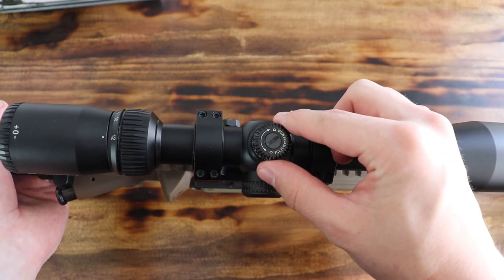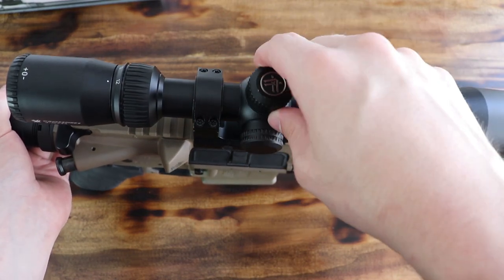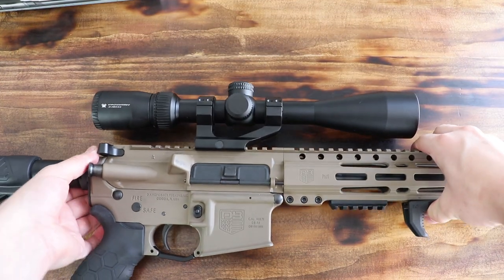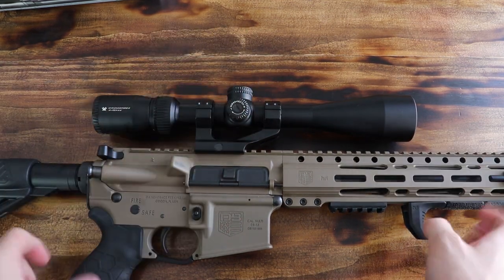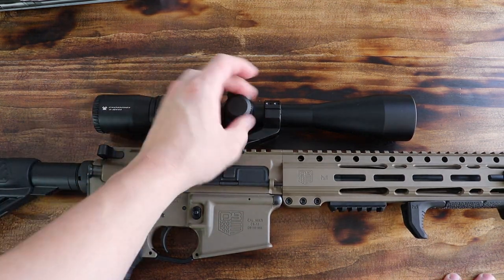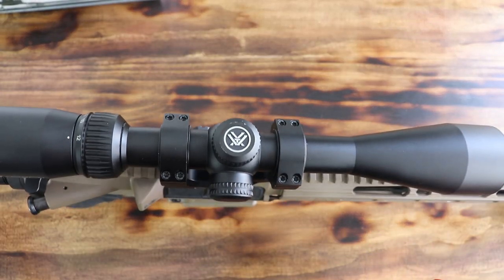It does quarter MOA adjustments — clicks up, down, pretty simple. They don't pop up, they don't do anything special. This is one of Vortex's budget scopes. It's not very expensive, it's not a Viper or a Razer — all those other lines. And then the side does the exact same thing: quarter MOA adjustments, and as you can see, left and right turns. There's not a lot of fanciness to the scope, it just does its purpose and it does it well.